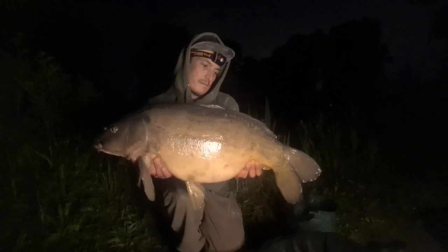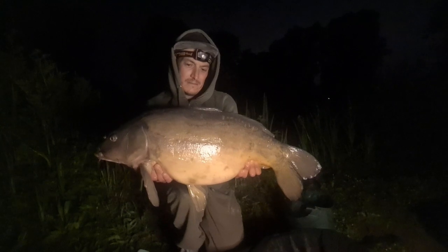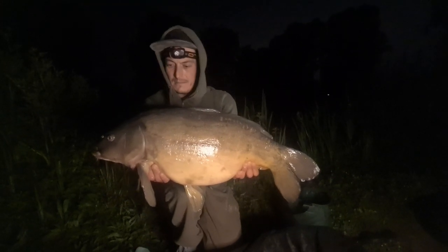It's 12:30 and Dan's right hand rod's torn off - it's got a one-tonner! He's gone and got himself this lovely 20 and a half pound mirror. We're going to get the photos and get it back.